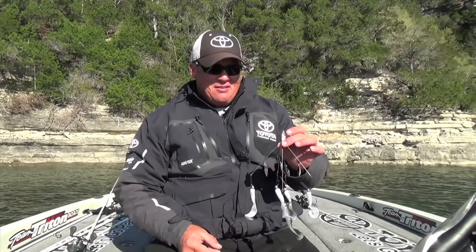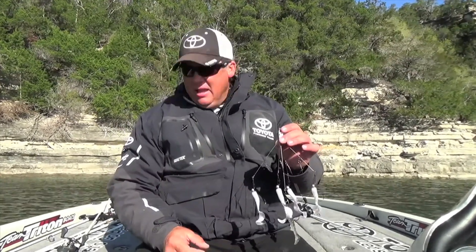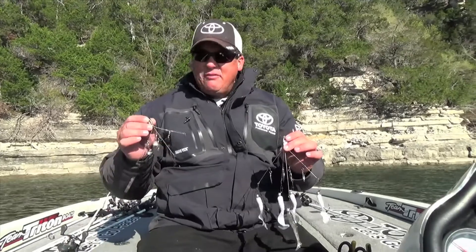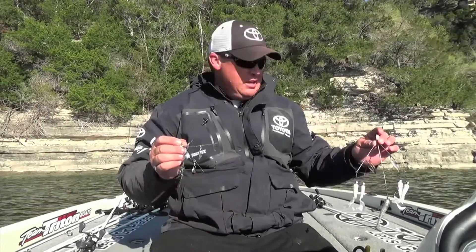My go-to A-Rig is a Flash Mob Junior — it's basically a big wire harness with a lot of baits on it. But you often find yourself in situations where you're throwing in shallow water, or if you're taking kids fishing, this is a big heavy bait to throw.